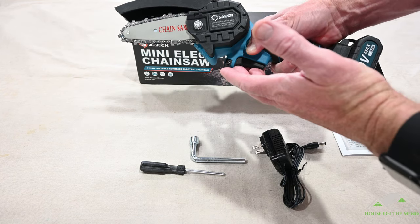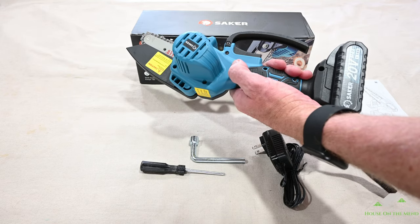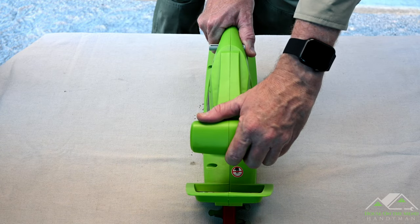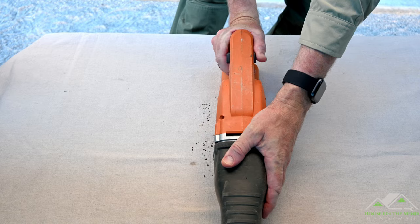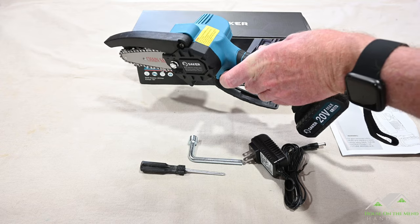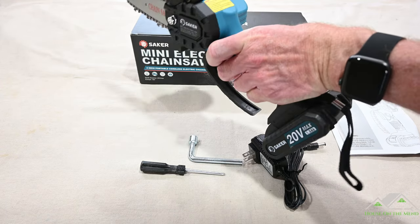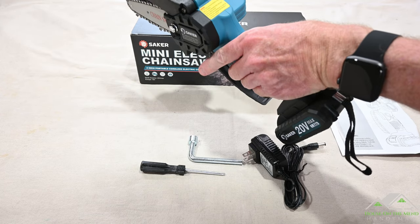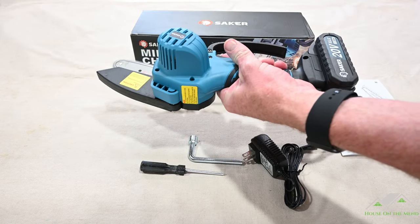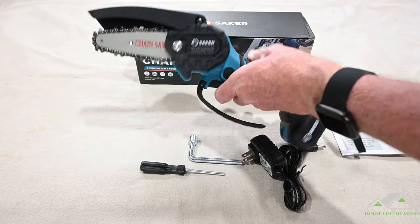Now for left-handed people like me, I would have liked to have seen an ambidextrous safety. But the safety button on here is shallow enough that you can either push it and start it with a different finger, or even with the center part of your finger push that button and overcome it. So you can still use it as it's meant to with one hand.